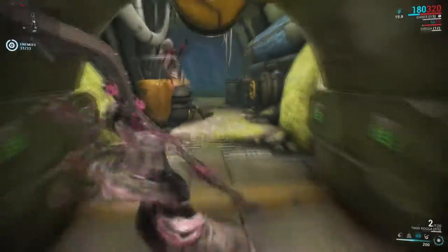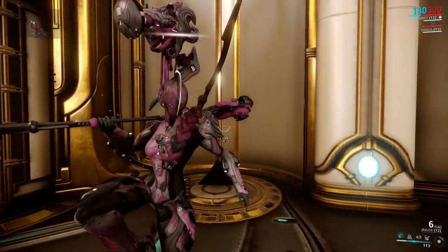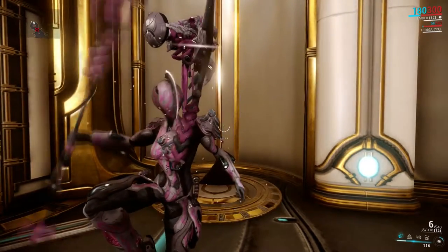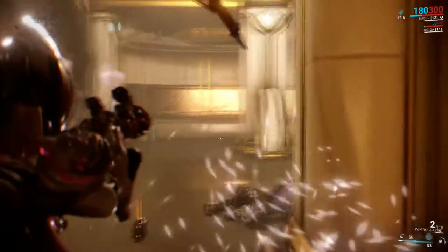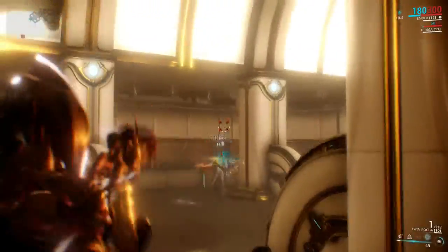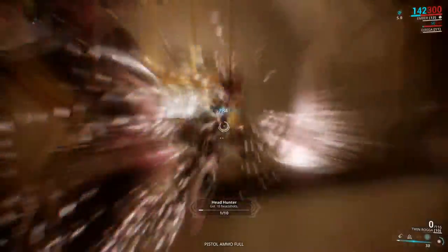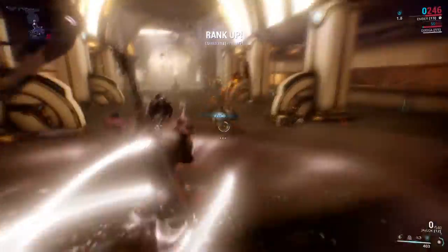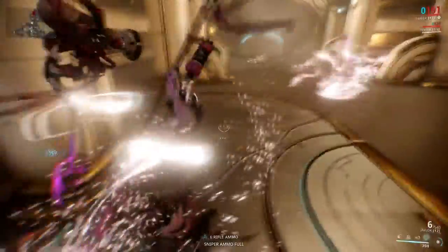With all Grax skins, you're getting some kind of pattern on the frame itself. Ember uses this pattern to kind of create the flames that you would expect with an Ember frame. I know that everybody isn't necessarily in love with the Grineer aesthetic, but this frame takes that Grineer aesthetic and creates its own personal touch with the flames itself, rather than just a random pattern that most Grineer have on their armor.